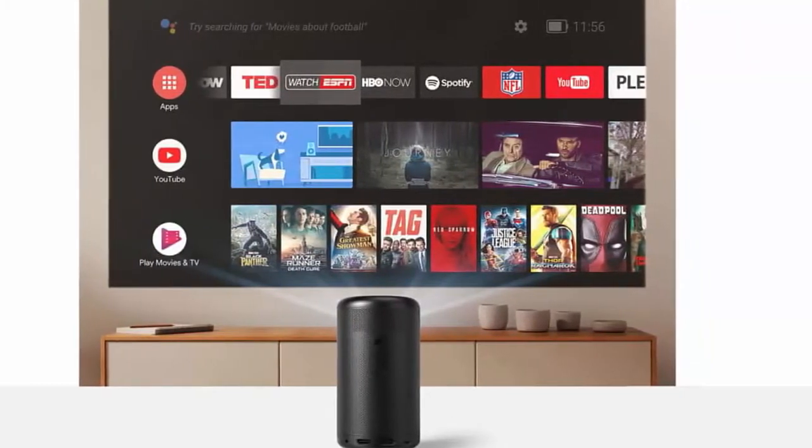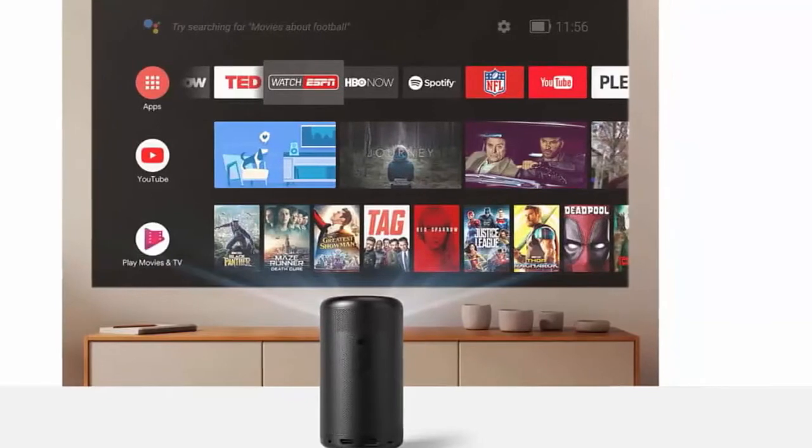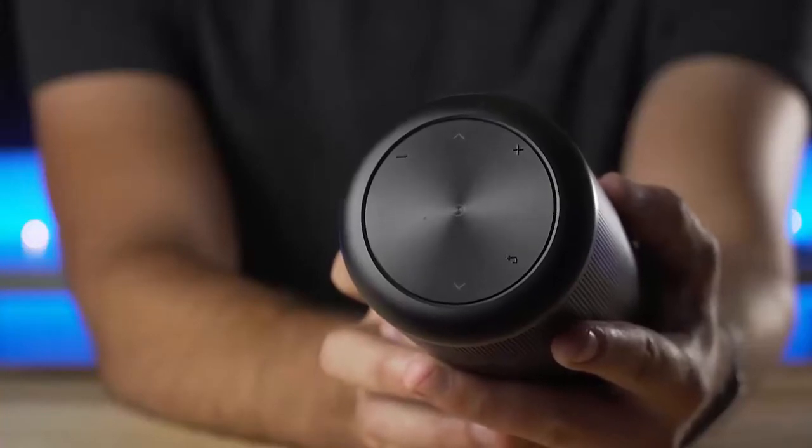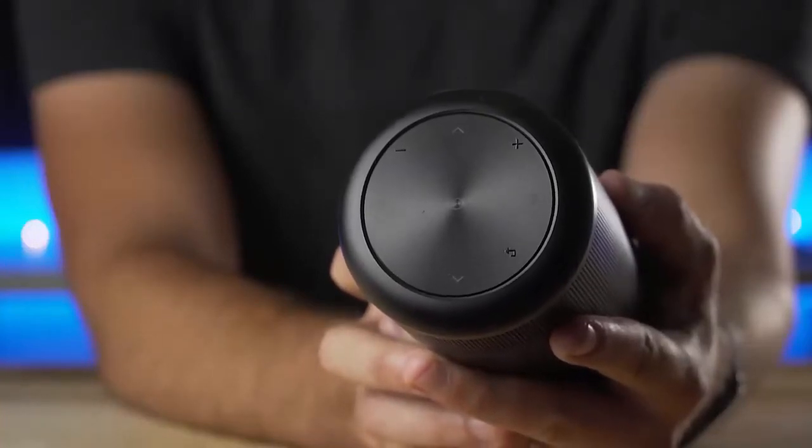There are a few different ways to control the Capsule 2 since it runs Android TV software. Buttons on top of the unit, the included remote, and the Nebula Connect app all enable control of the Capsule 2 to fit most situations.